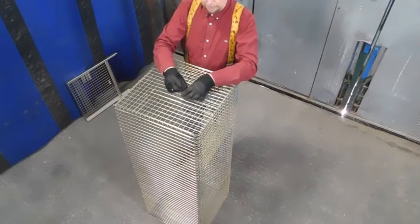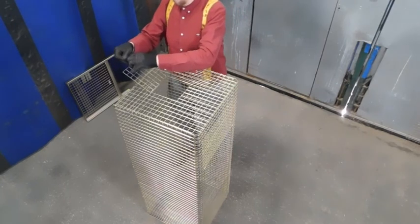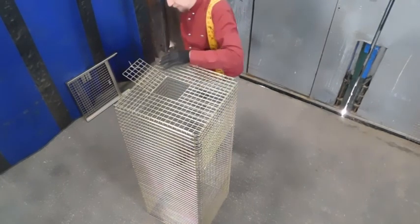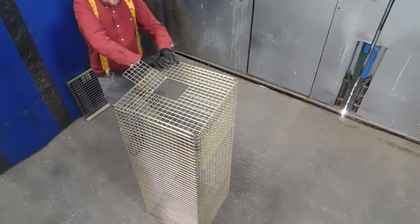Undo the door at the back. Keep hold of this wire, because that's what you're going to use to tie it back up. With the tabs, push the tabs through with your thumb.